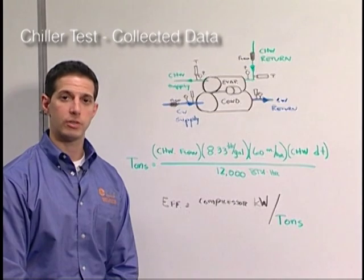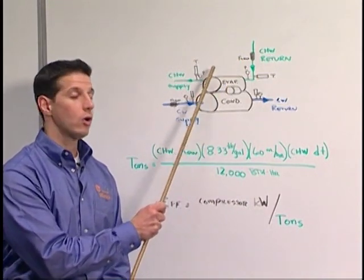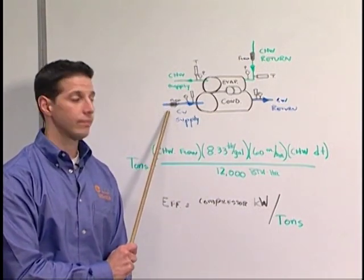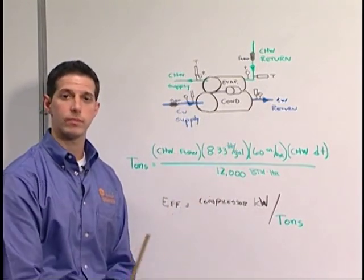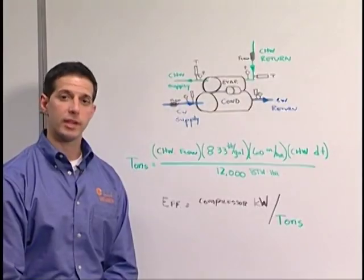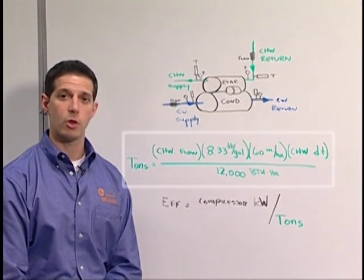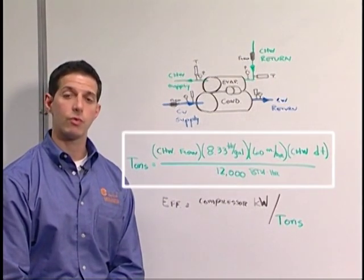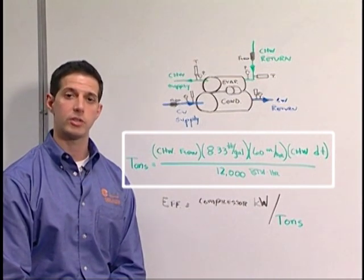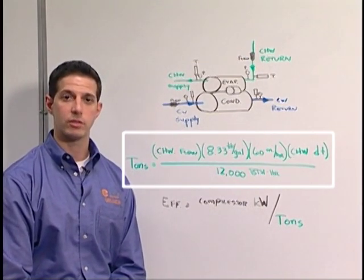Let's review what information is collected during a chiller test. We'll begin by taking a chilled water flow using an ultrasonic flow meter, and also take a temperature profile over the evaporator coil. Once that data is collected, we'll move our flow meter and take a flow on the condenser water side, as well as temperature readings across the condenser water bundle. We'll also take electrical readings at the compressor. We calculate chiller tons by taking the chilled water flow, multiplying by 8.33 pounds per gallon, then by 60 minutes per hour, then by the chilled water differential temperature. Once we calculate BTU hours, we divide by 12,000 to convert to tons.